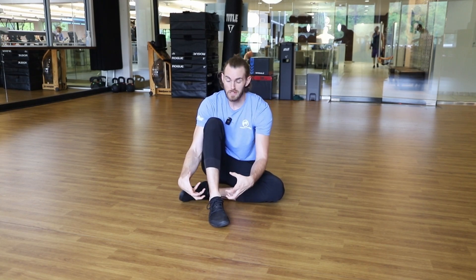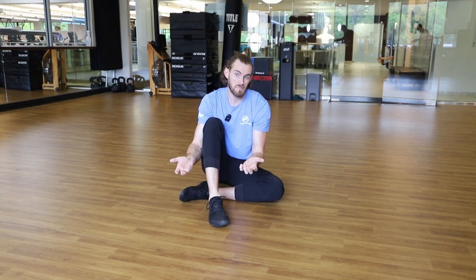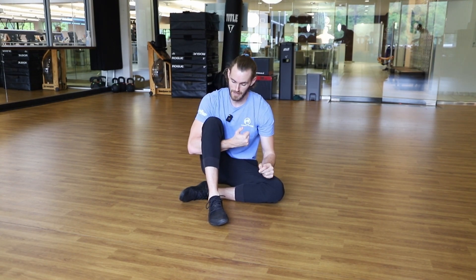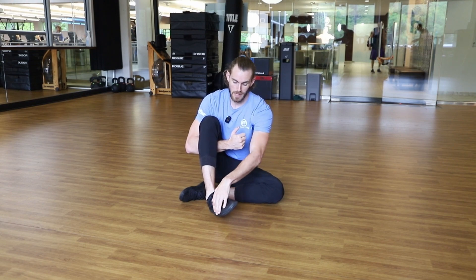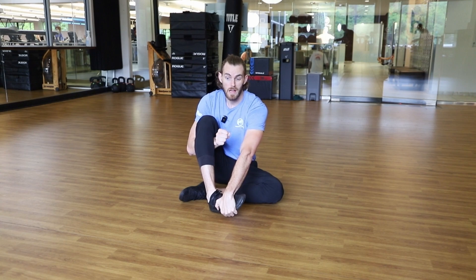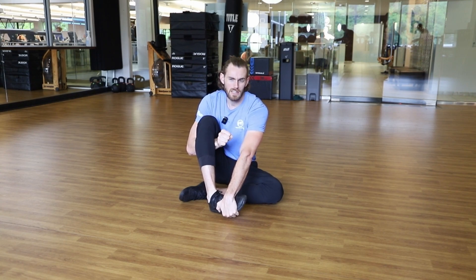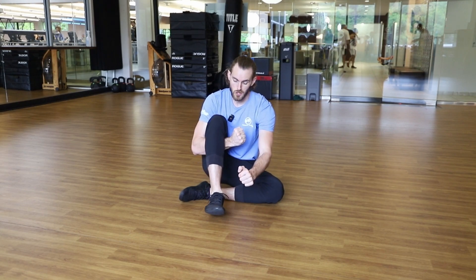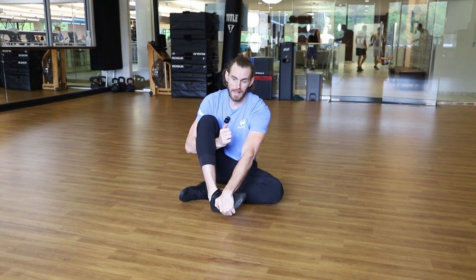So what we're going to do is strengthen that position to increase the resiliency of that tissue and hopefully mitigate the likelihood of an injury. I'm going to put my leg in a hold and take my opposite hand and turn this foot in to mimic that position. I'll pull it as much as I can so I might find a little bit of a stretch, and then incrementally I'm going to try to turn my foot out against my hand.